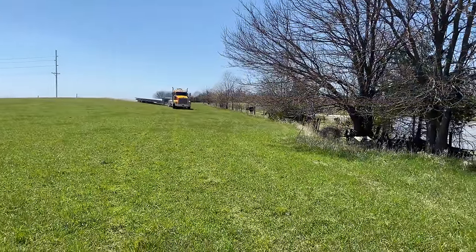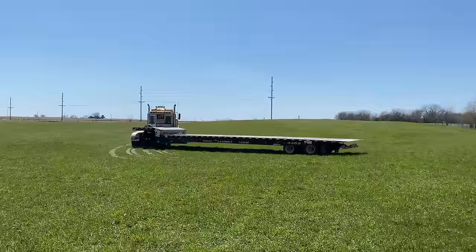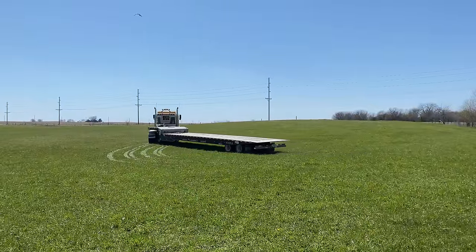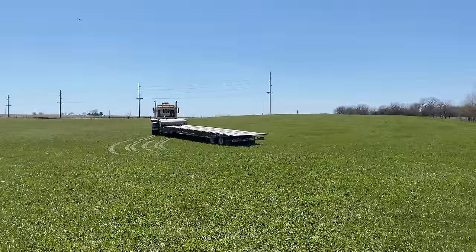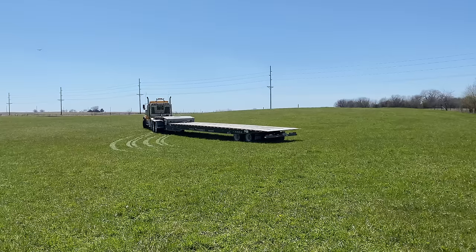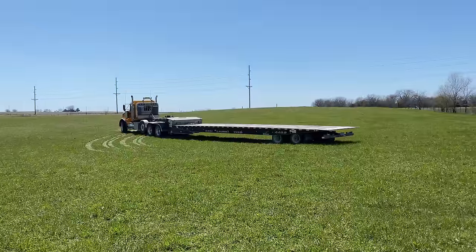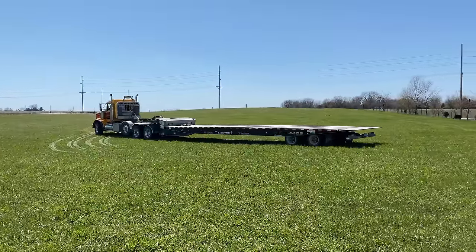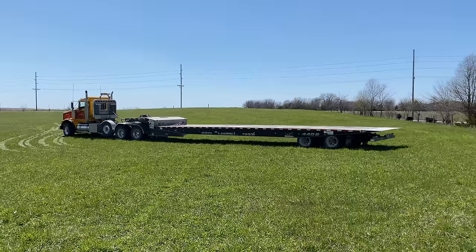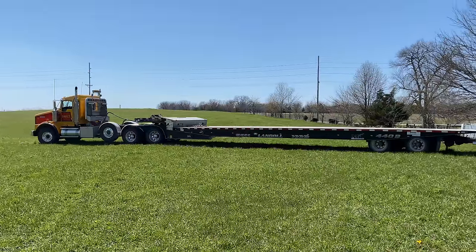Here comes Ticey with his amazing truck. This trailer is fitted with a giant winch so it'll be no problem to get the dozer up there.